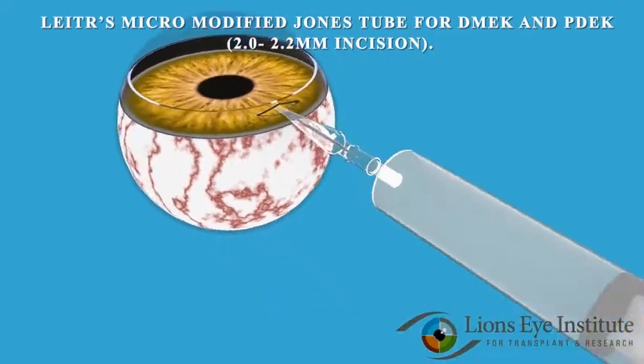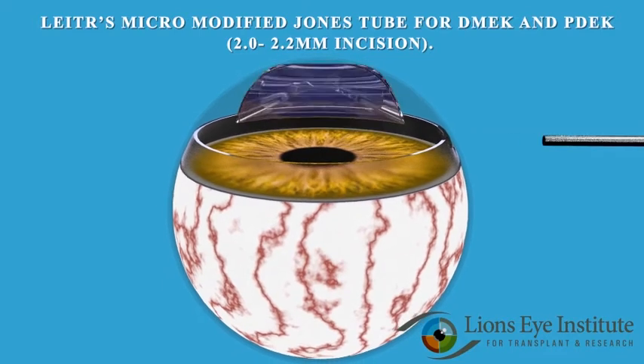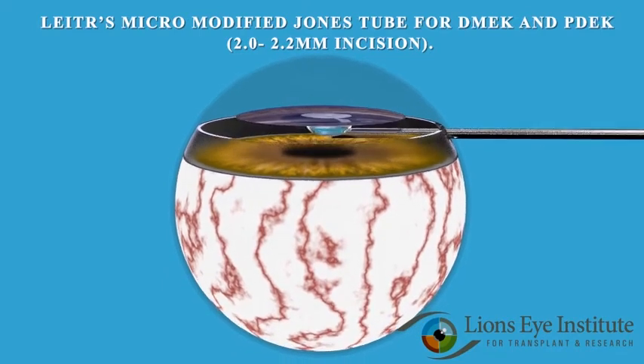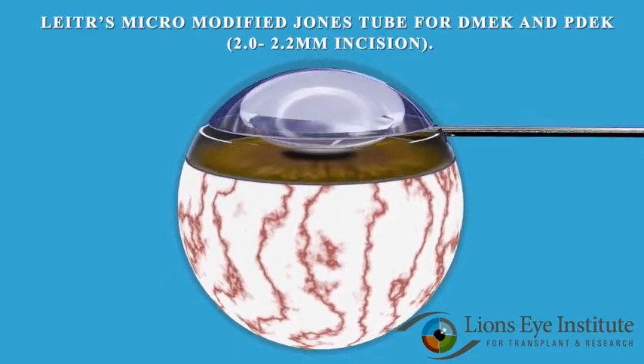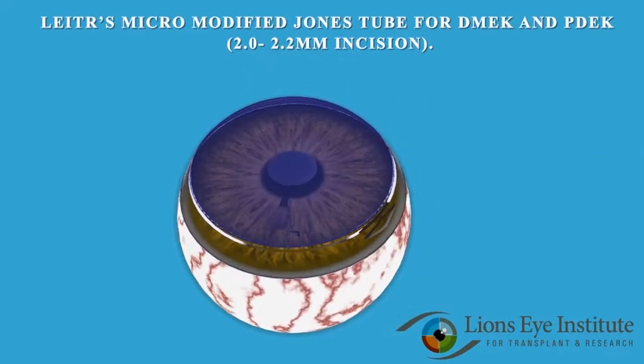The new injector can be preloaded with DMACC or PDAC grafts in advance at the Lion's Eye Institute for Transplant and Research, or if preferred, the surgeon can load the graft into this injector in the OR prior to surgery.